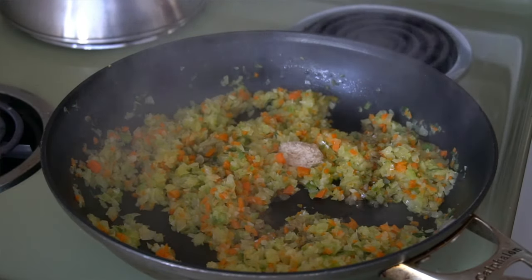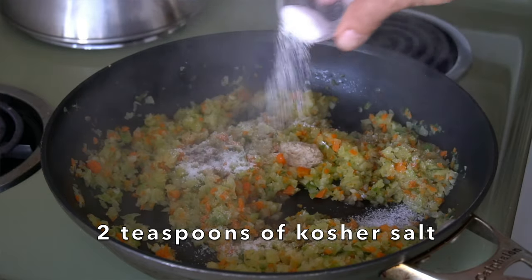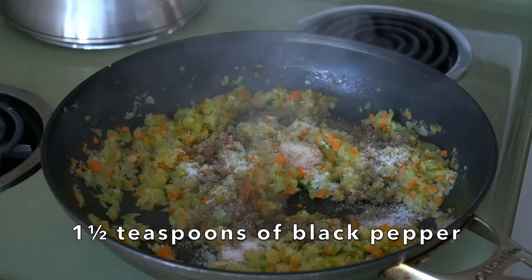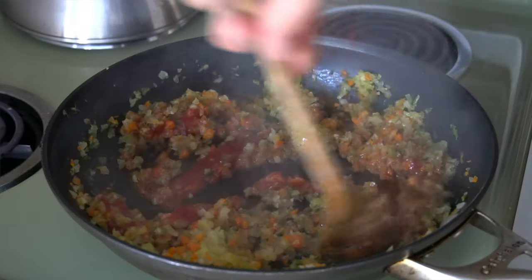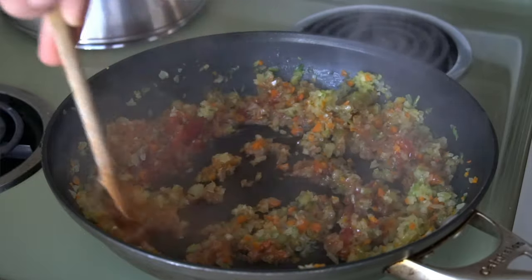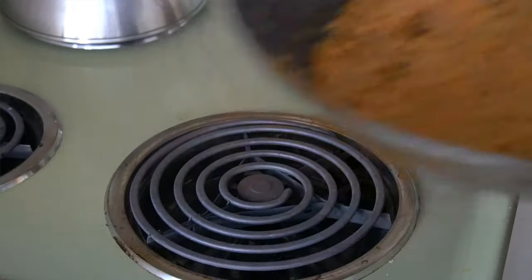Add that in. Two teaspoons of kosher salt, one and a half teaspoons of black pepper, then I'm adding a third of a cup of ketchup. We're going to stir this together for about a minute, let those ingredients cook, then take it off the stovetop and we need to let that cool completely.